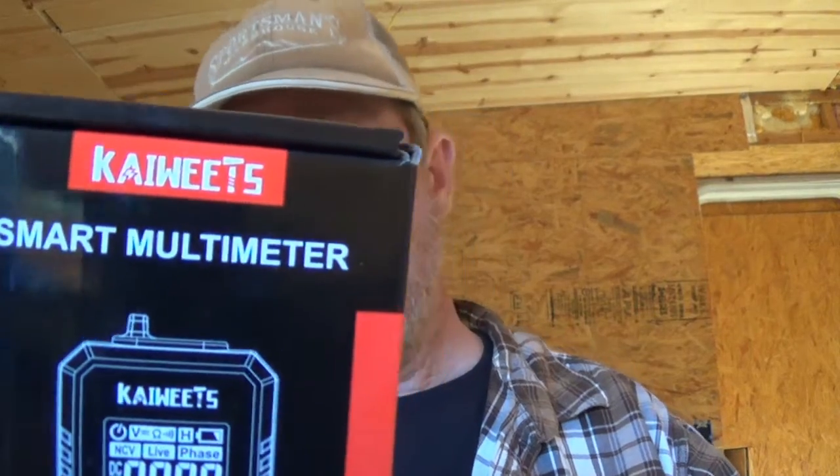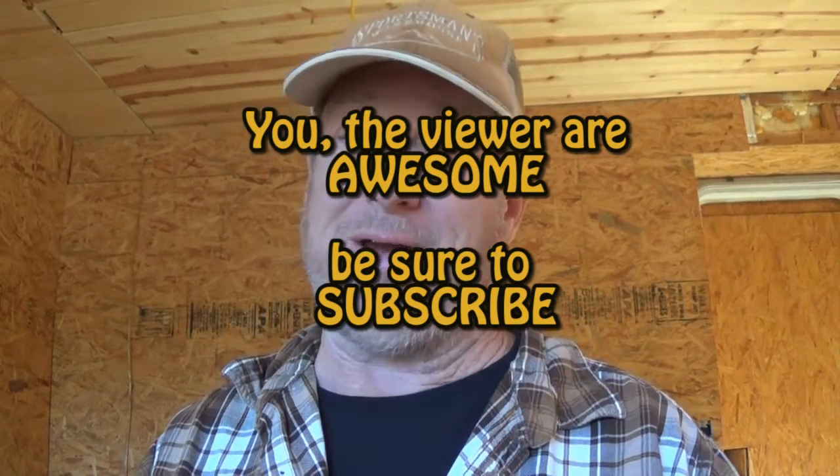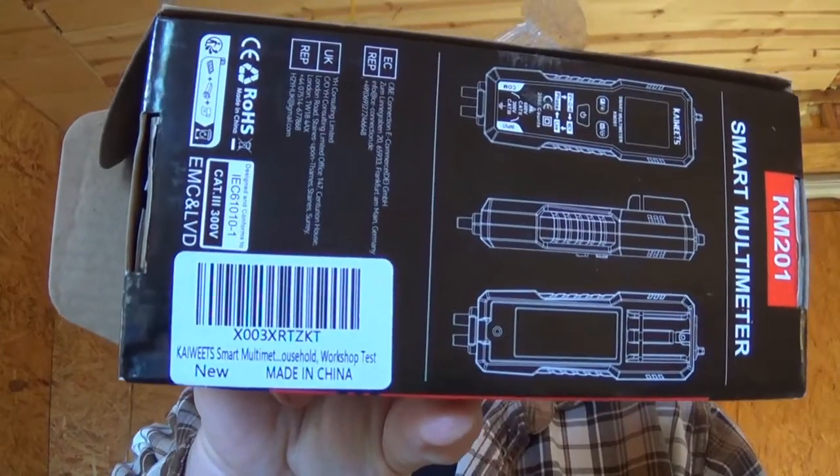I'm going to do a little review on this. So this company, Guy Weeks, sent me this multimeter. What they said was, hey Jeff, Arizona Hat Homestead, you're so awesome. Your viewers are awesome. If you're not a subscriber, make sure you subscribe. We want to send you this, and please do a little review and give an honest opinion. So that's what I've done in making this video. Thank you, Guy Weeks, for sending this.